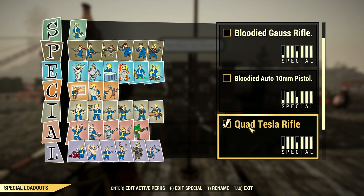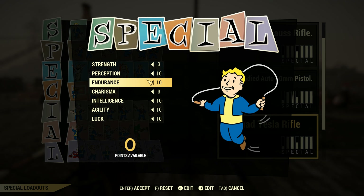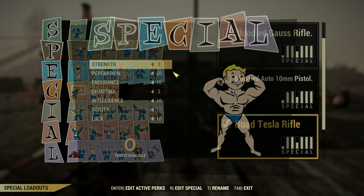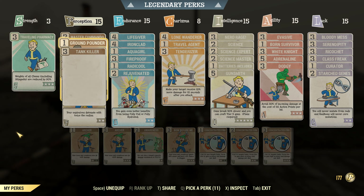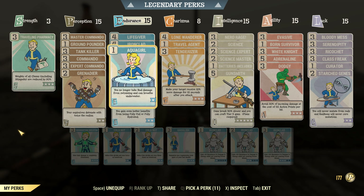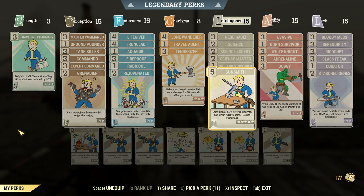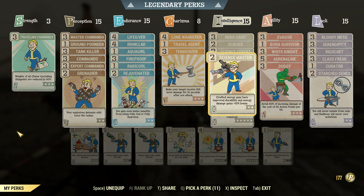The build that I'm using is this one right here. We're gonna check out the special. This is the standard special layout. The build is set up for a tanky approach to the Tesla rifle. We are gonna use the science perk because we are only focusing on a single weapon here — the Tesla rifle.